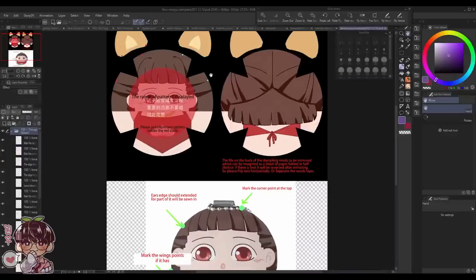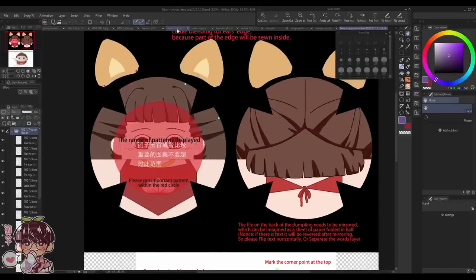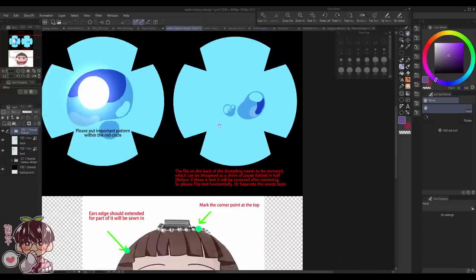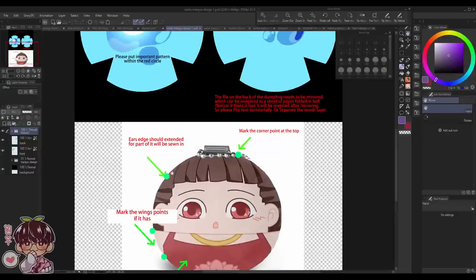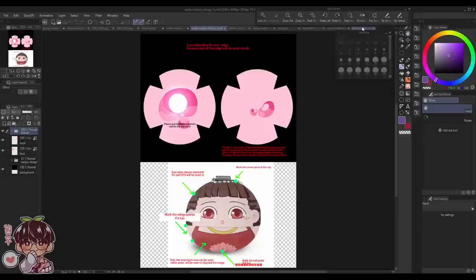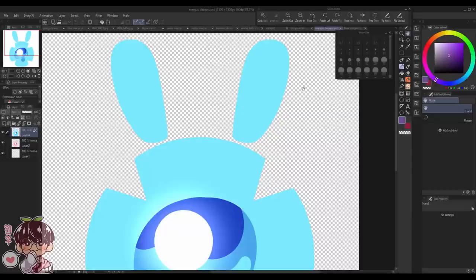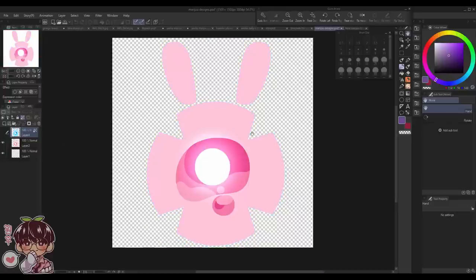For the omanju, their template is a bit confusing but it's not too bad once you get used to it. The sealy manju template has the majority of the design placed in the center, a small area for the back side, and indicators for the tail, wings, and other accessories, as well as where the edge of the ear should extend to be sewn in. I sent them a version with a clear indication of where to place the ears, though I'm not sure if the spacing between the ears was determined by me or them.